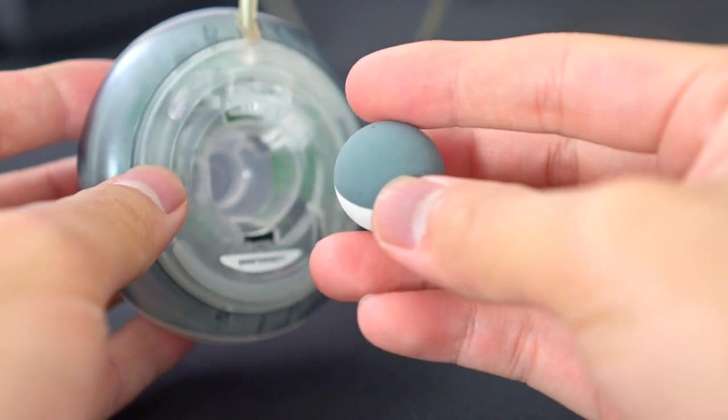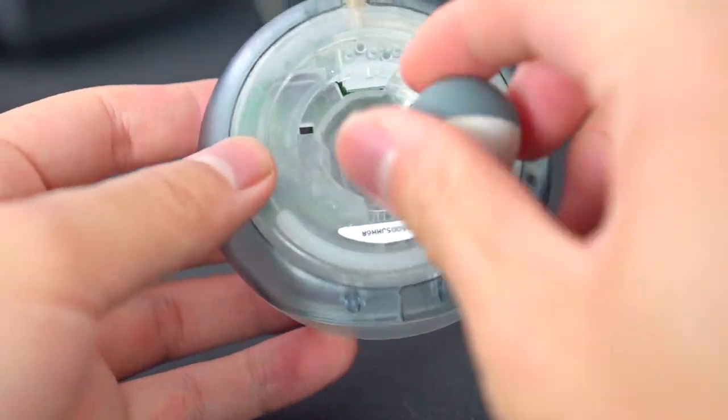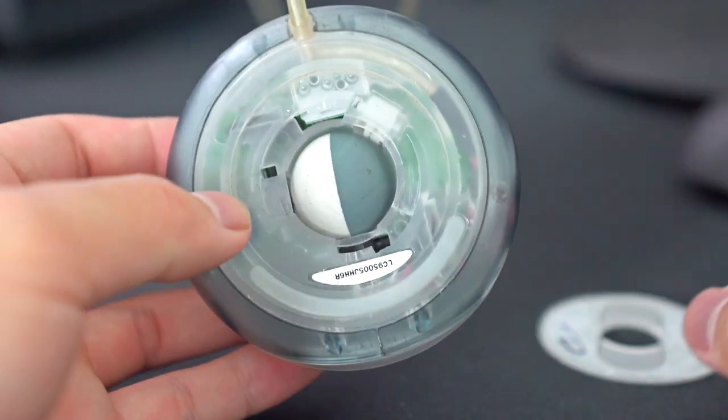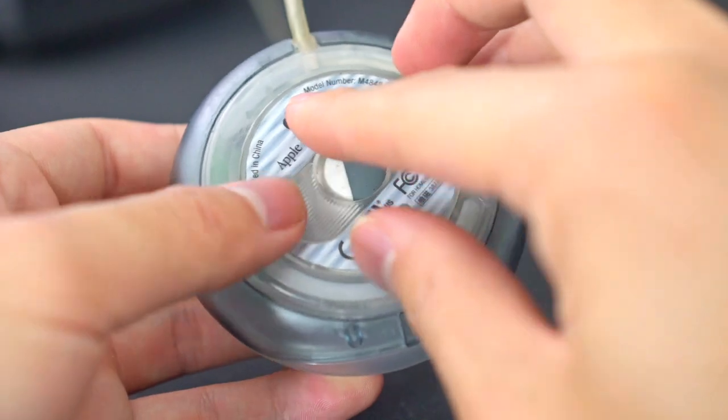There is a ball and obviously it's not an optical sensor or a laser or anything. I love the holographic sort of thing on the bottom there — it's like holographic, it's so 90s, I love it. And the font on there is like Times New Roman.